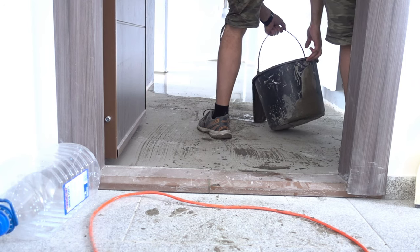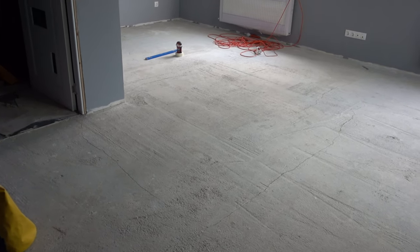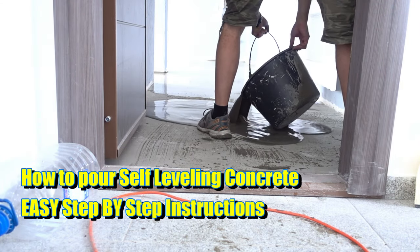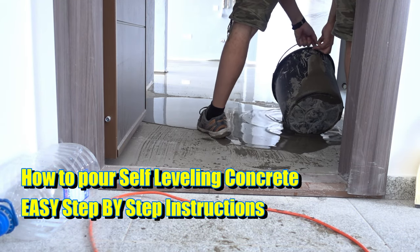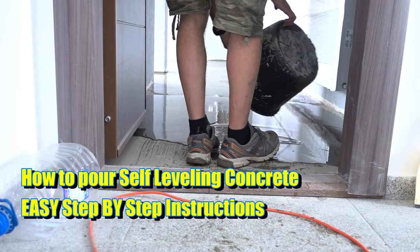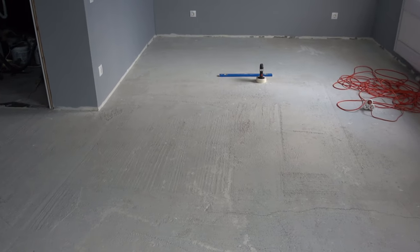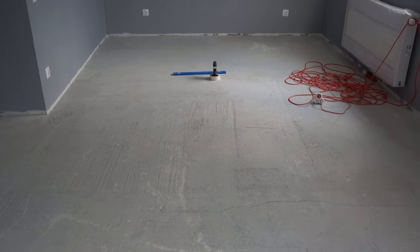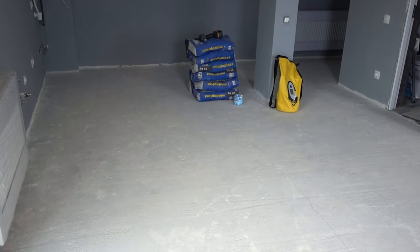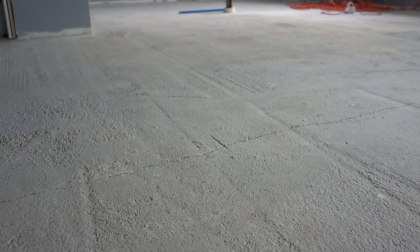How hard is it to pour self-leveling concrete? This is my playground, and in this video I'm going to show you how I've done it. If you've searched and found this video, it's because you're wondering not only how hard it is but also how it's done. Quite possibly you are an inexperienced person trying to figure out if you could do this yourself, and in this video I'm going to try to answer just that.